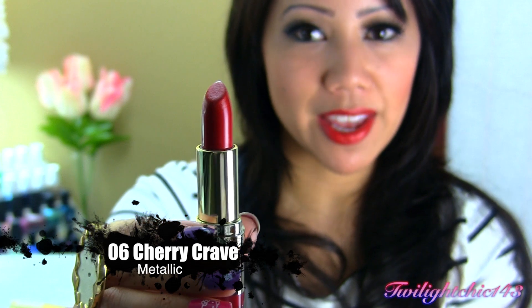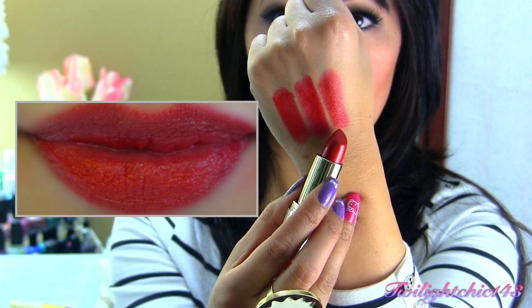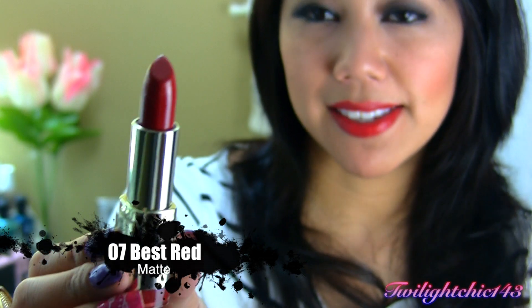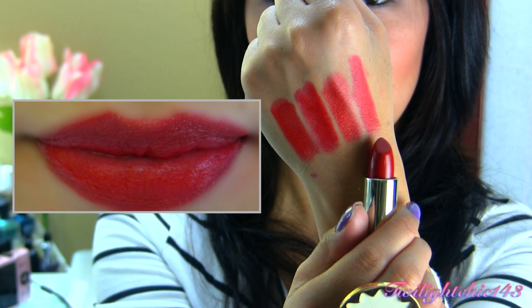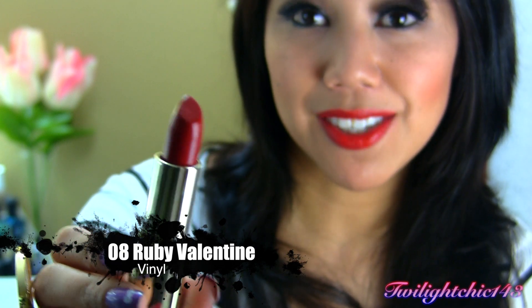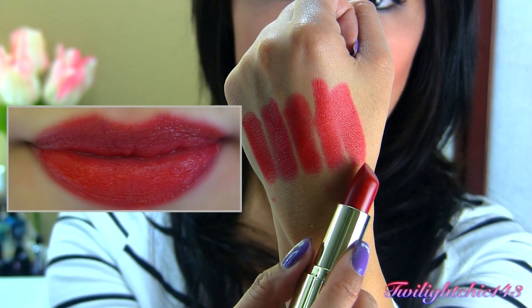This next lipstick is called Cherry Crave, and this has a metallic finish — you can see it has little flecks of gold shimmer. Zero Seven Best Red has a matte finish and is a darker shade of red. This last lipstick is Zero Eight Ruby Valentine, which has a vinyl finish. This actually reminds me of the perfect red lipstick for that pin-up girl look. There's a swatch of Ruby Valentine.